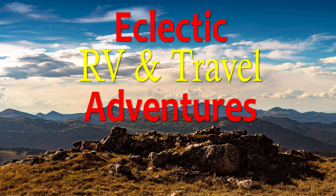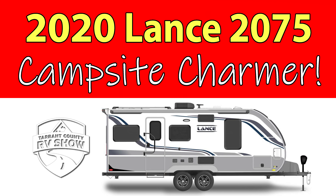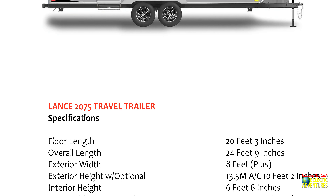This is Jesus Manuel Menagarza. Thanks for checking out my Eclectic RV and Travel Adventures channel. I recently attended the Tarrant County RV show. They were very nice to me and I saw this fantastic and well-appointed Lance travel trailer — the Lance 2075, new for 2020.